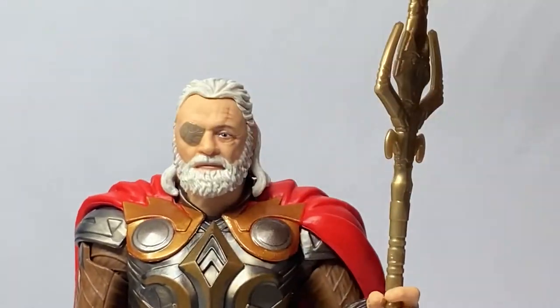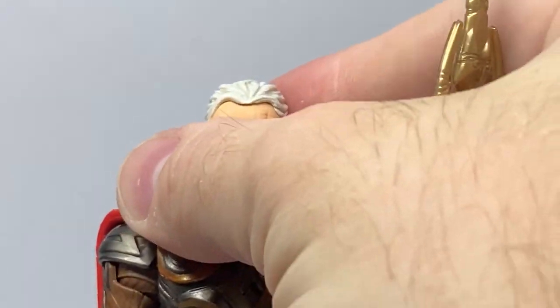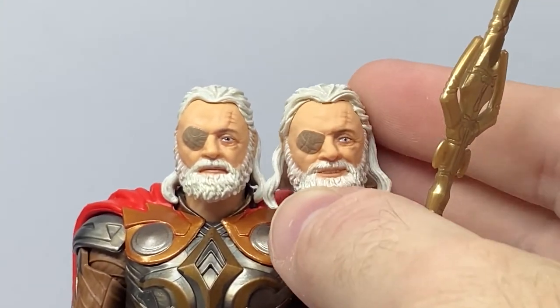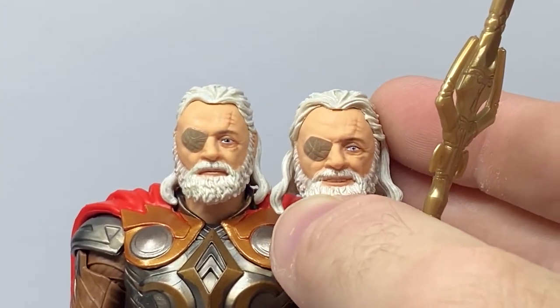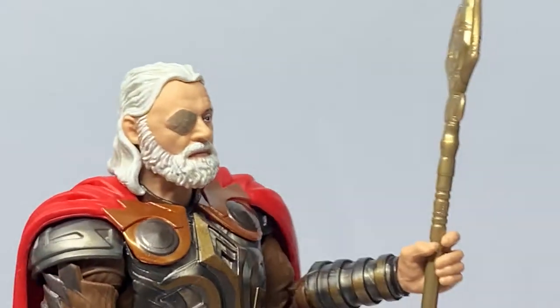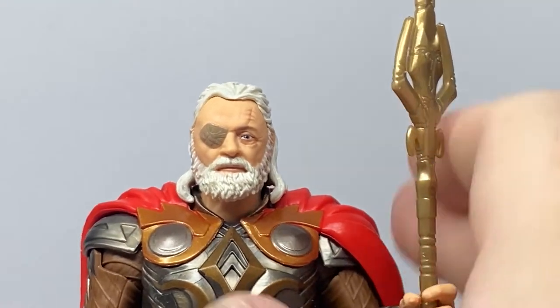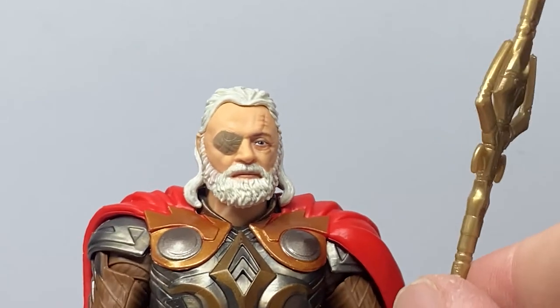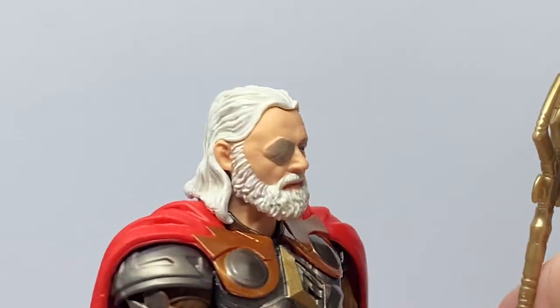Looking at the other head, you can see it's been sculpted differently. Comparing them side by side, the hair on the alternate head has been sculpted to accommodate not wearing a helmet, whereas the main head is definitely pushed down into the figure a bit more to fit under the helmet. I think I like this head sculpt more — that serious look on Odin works really well with this figure.